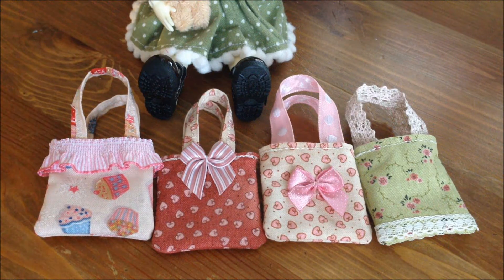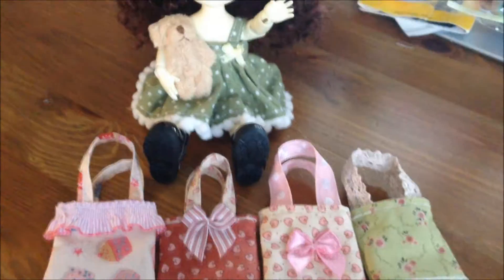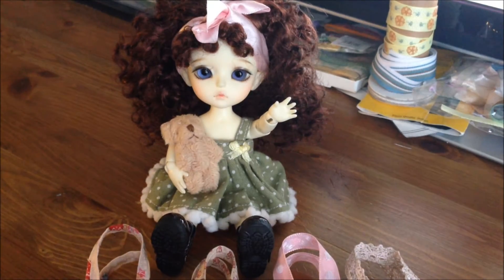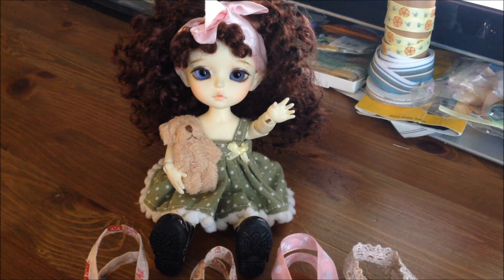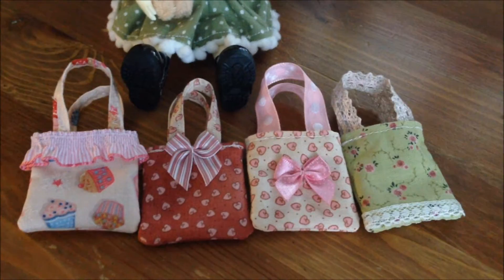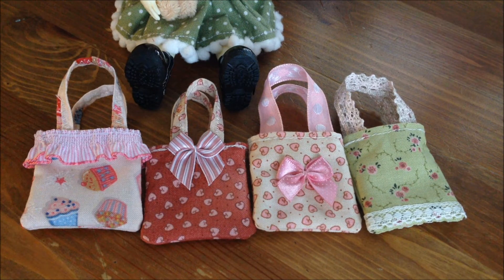For example, Latte Yellows, Pukifis, Barbies, Blythe dolls, Pulip dolls. And as you can see here I have my doll — she wants to say hi. Her name is Sonali and she's a Latte Yellow sissy. She has her teddy bear there keeping her company, and these are all her little bags, so she wants them back. Let me first clear my table and then I'll come back and show you how to make this incredibly easy bag — it's suitable even for beginners.